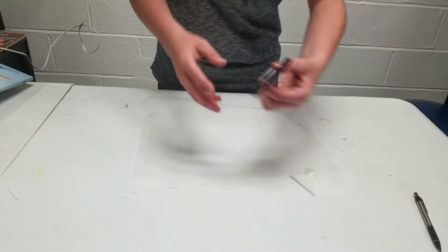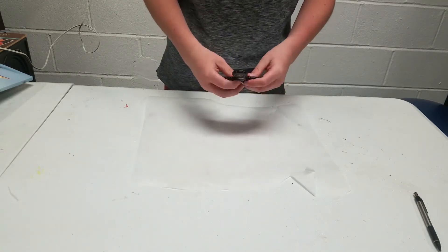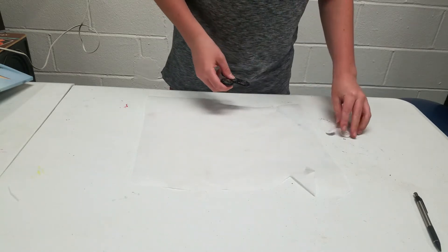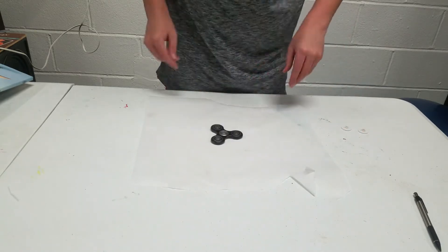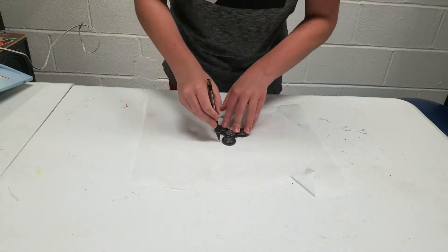So while the hot glue is warming up, I'm gonna basically outline my fidget spinner. I borrowed one from my friends, so I'm gonna be taking off these little pieces and basically making my own little template, just place that right there and draw around it. Let's do this.